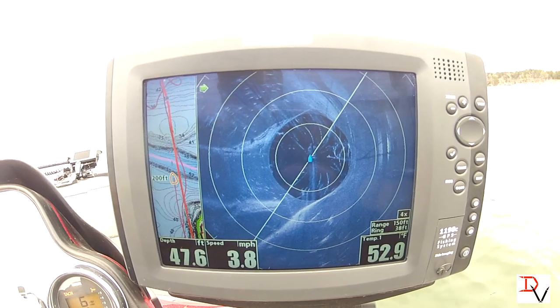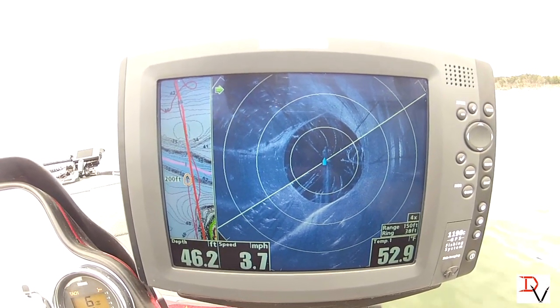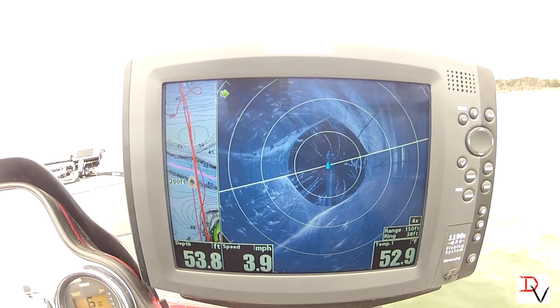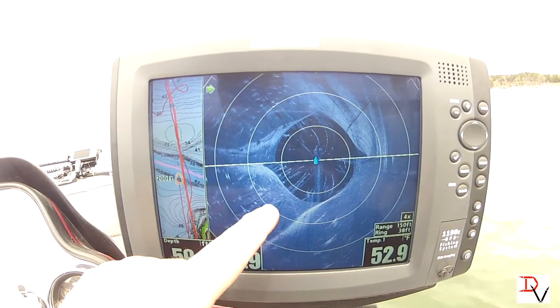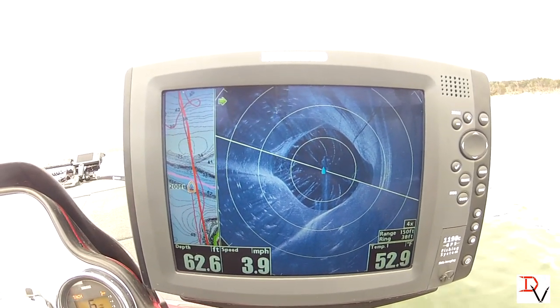And there's our road bed as it gets ready to leave and goes over the river channel. If we had to refresh — these are pretty much fish and trees out here. There's our edge of our creek channel.